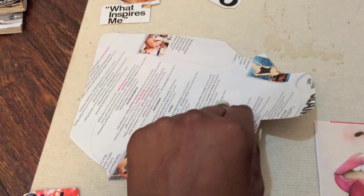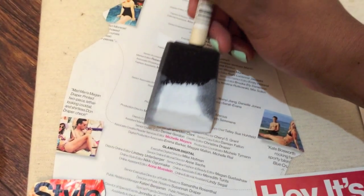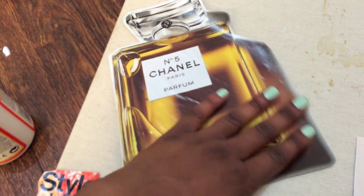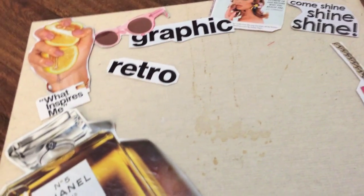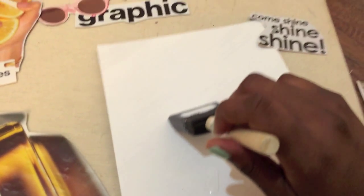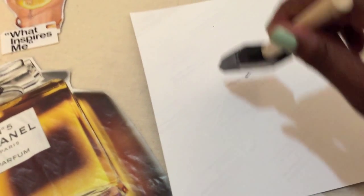I then take my clippings and flip them over and paint Mod Podge on the back of each clip, being sure to get the edges. Press down firmly for a smooth look. Repeat this step until every piece is glued onto your canvas.